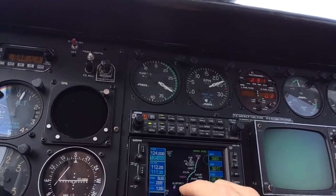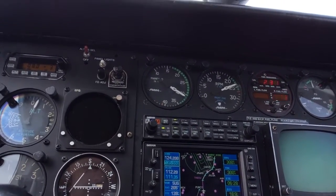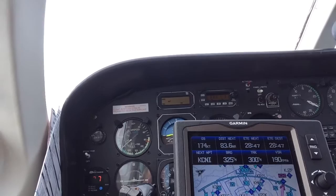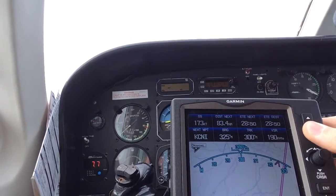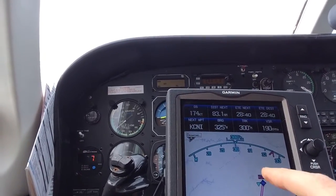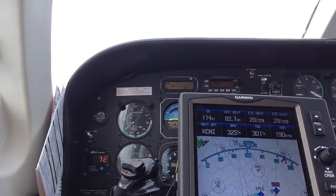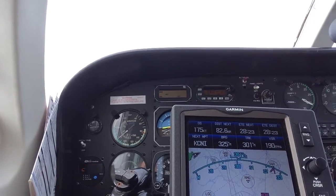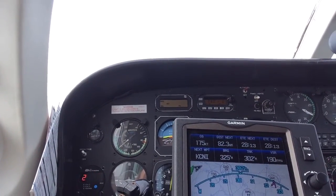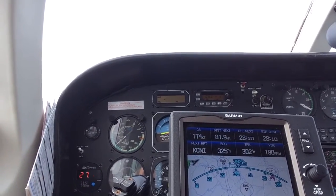On this screen we've got the whole flight plan and you can see it kind of curves around the Atlanta Class Bravo — easy to load. In addition to the Garmin 530, I'm also running the Garmin 696 as a backup, and I didn't load the arrival on this one — I've got direct destination. I like to do that because I can always see where I'm going with no clutter of all the waypoints on the arrival. It also gives me an accurate estimated time to destination if I were to go direct, which helps with descent planning if they vector me off the arrival.